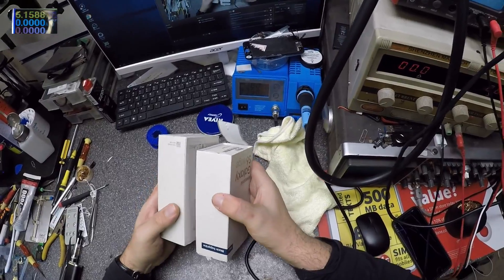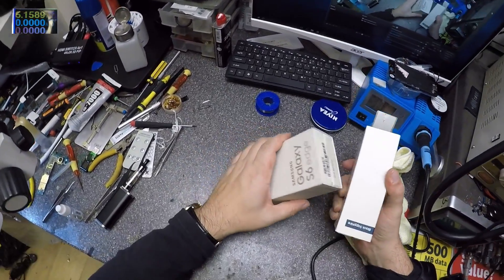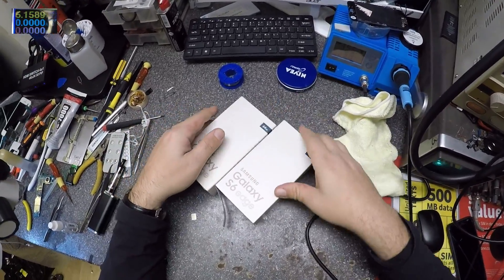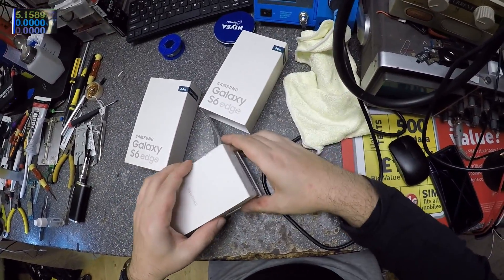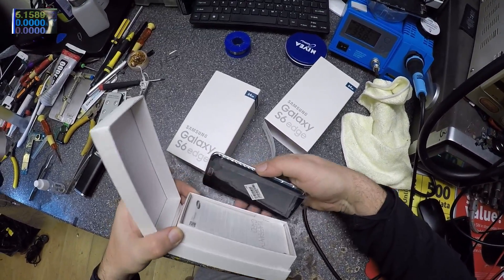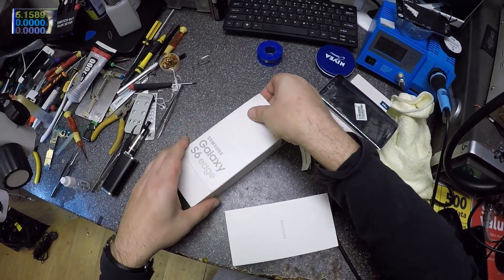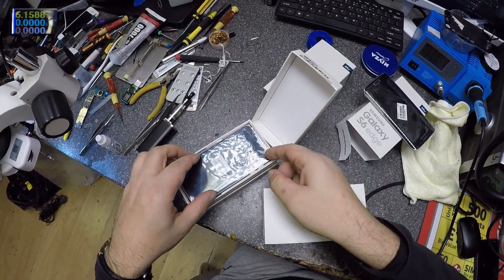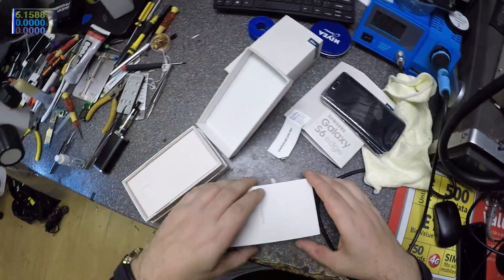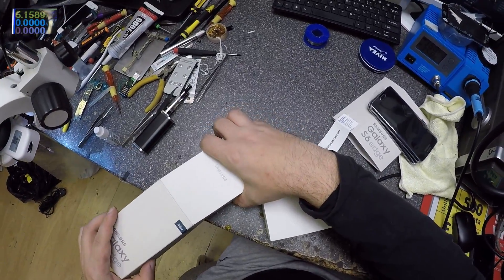So today we have two Samsung S6 Edge phones. They are both Samsung S6 Edge, and they have no power — brand new and dead. So let's check to see what's wrong with them.